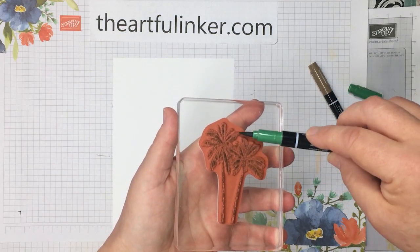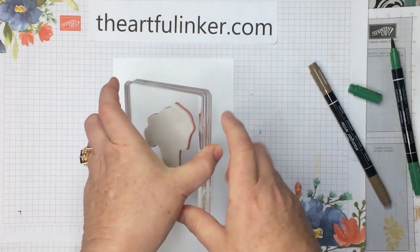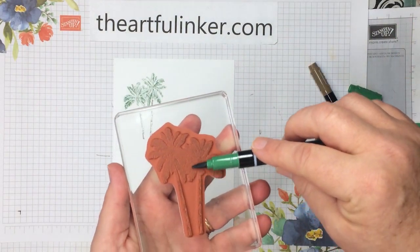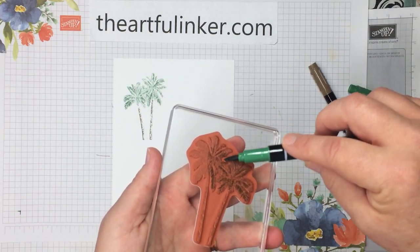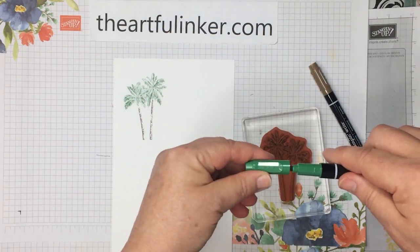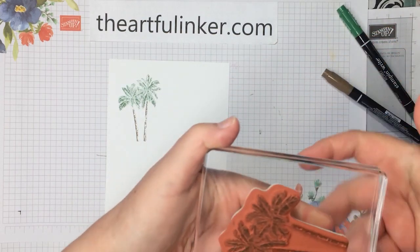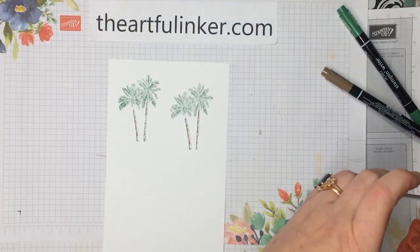Now if you wanted a second go at this, you could put this in your Stamparatus. I'm going to huff on this so that my breath will re-moisten any ink that may have dried, and give this a good rub all over. I do want a second set of palm trees, so we're just going to do that again — a quick inking with the Garden Green, making sure you're using the side of your brush tip. Then grab my soft suede and we'll have that second pair of palm trees. Huff again. So there are two sets of palm trees.